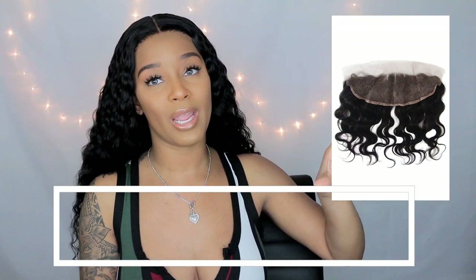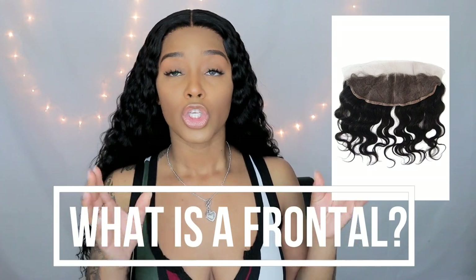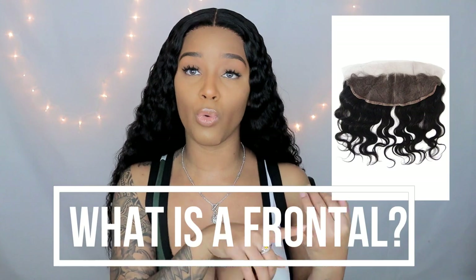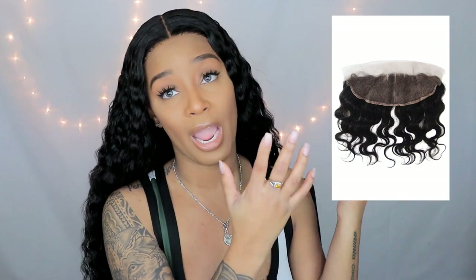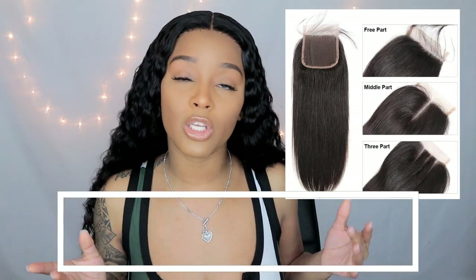For the average wig wearer I would definitely recommend the t-part. Now let's get into frontal wigs. A lot of people are very familiar with frontal wigs — the difference is you get the whole front to customize. If you want to do braids, part it anywhere you'd like, or do different zigzag parts, frontal wigs are for you. You get a little bit more versatility, and especially if you don't like middle parts, I would recommend a frontal wig.